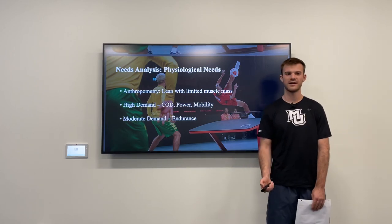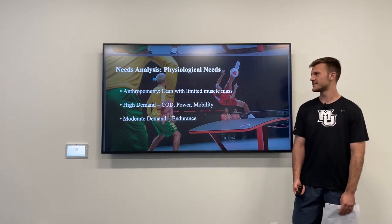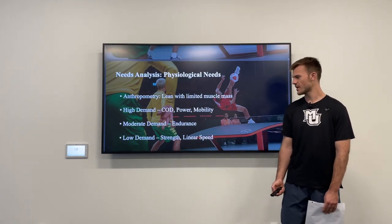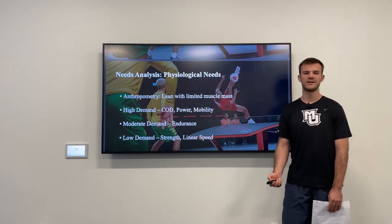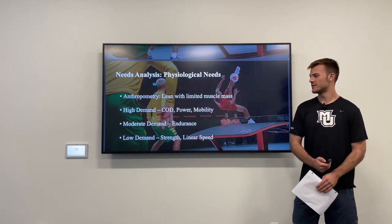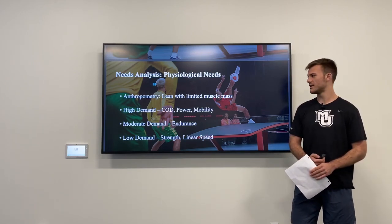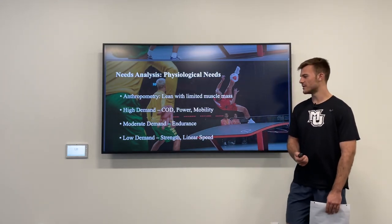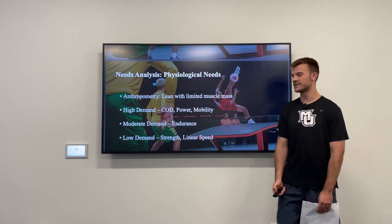For a moderate demand, I had endurance, because they have to recover between sets to do another high-intensity possession. For a low demand, I put strength and linear speed, as they are not required to move anybody — it's a non-contact sport. We want enough strength to help with change of direction qualities, but not much more outside of that, and they will never reach max velocity in the sport either.